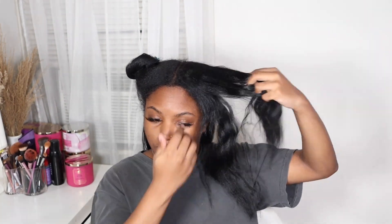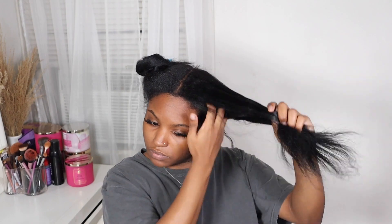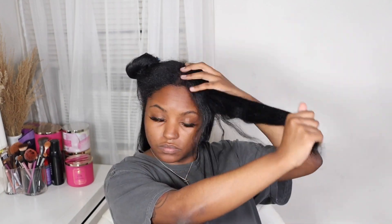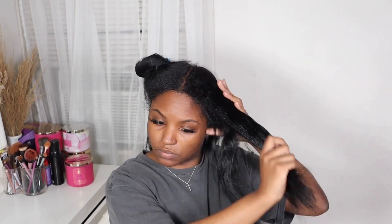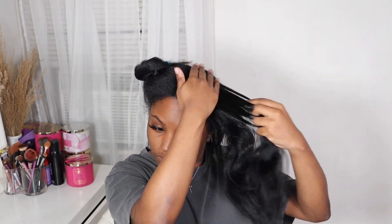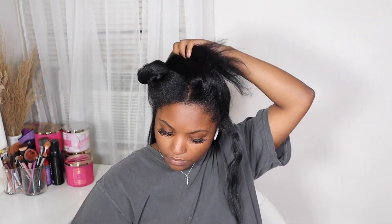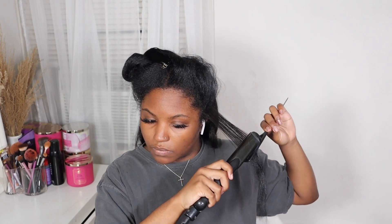So once I finish blow drying my hair, now I'm just going to take some Bio Silk Serum and add that onto my hair. I'm going to work that in — I'll take about a dime, maybe quarter size amount, and apply that to each section. When I am flat ironing my hair, I just like to take small sections and do the chase method, of course. I'm only going to be passing through my hair with the flat iron one time because we're trying to preserve our hair from heat damage. So I just do one pass and then move on to the next section.